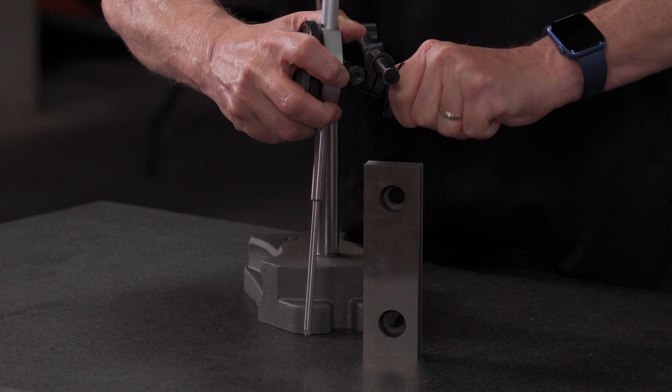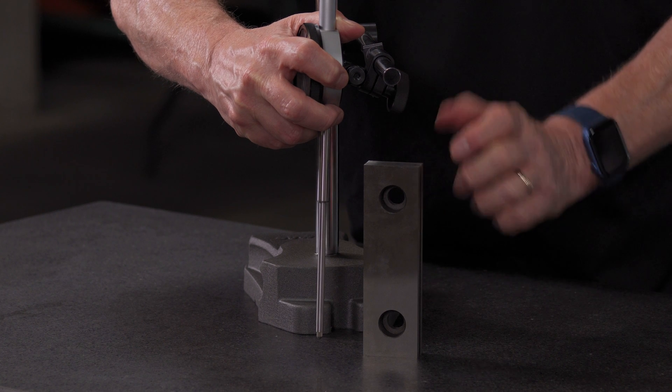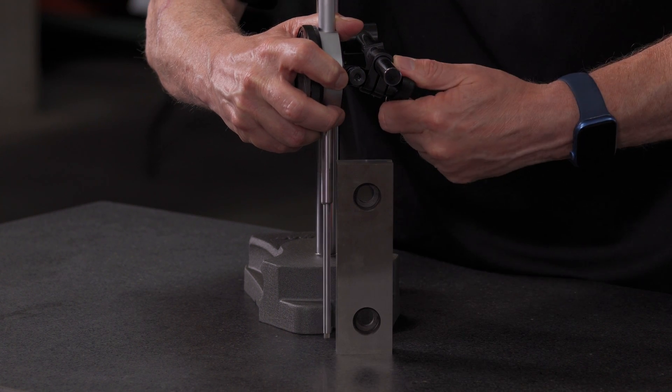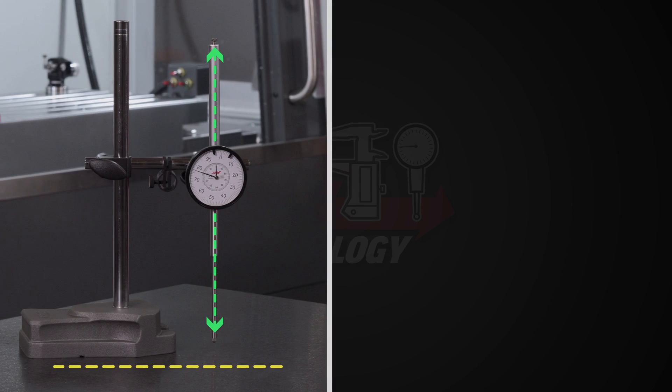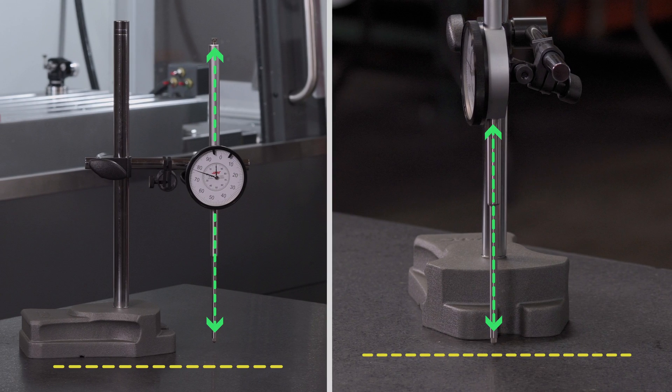If you have a square handy, use it as a visual reference to make sure the indicator stem and plunger are perpendicular to the base in this direction and in this direction.